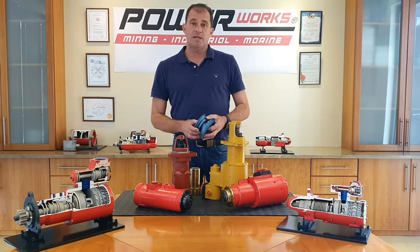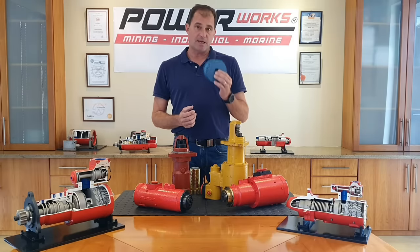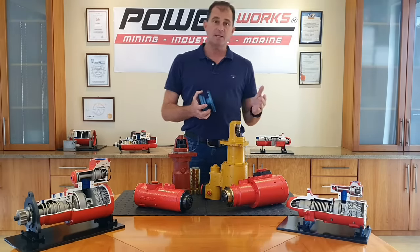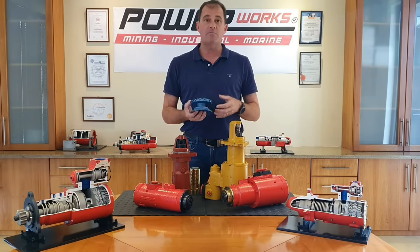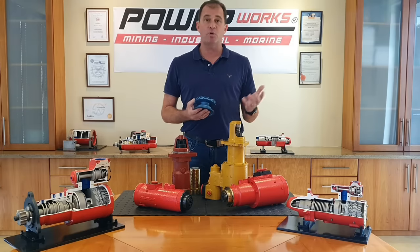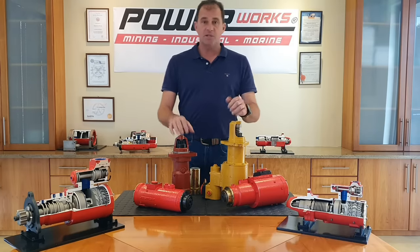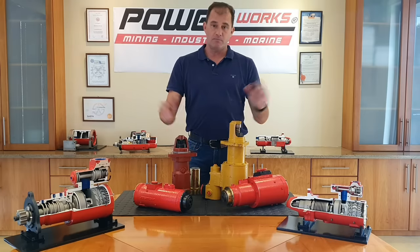All of our starter motors are fully customizable by changing our nozzle sizes, and this will ensure that we give you the right cranking time and also the right torque, so we can safely and reliably start your engine whether it's high pressure or low pressure. We can start engines as small as a one-cylinder Lister all the way up to a Wattzilla marine engine.